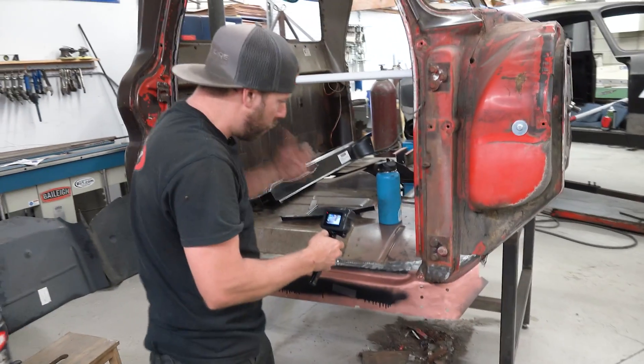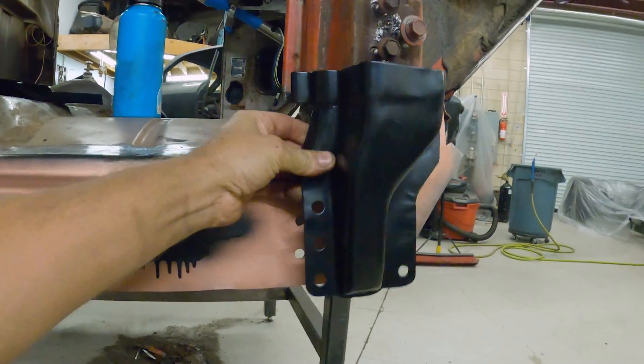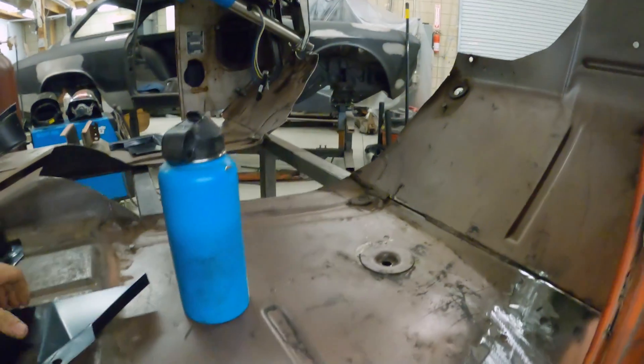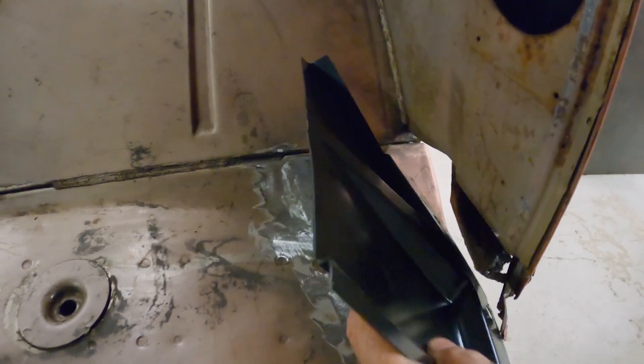Now we've got our new pieces to replace the bottom of the A-pillar. We're going to fit this piece and we've got to fit this piece in here, which replaces what is missing right here. And then on the other side...